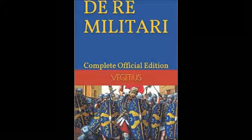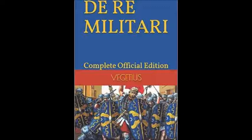One more video. This one will be about the Re Militari. It's a Latin book used in Rome about military strategy. It's considered the Sun Tzu of the West — in ancient China they had Sun Tzu, and the Romans had this book.